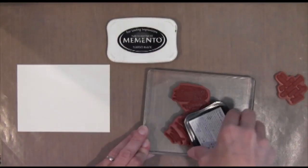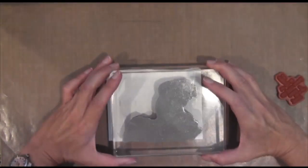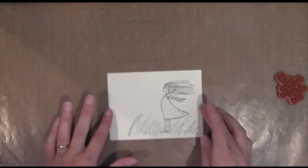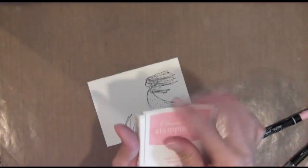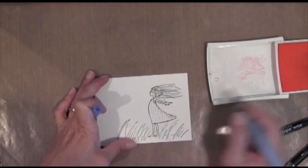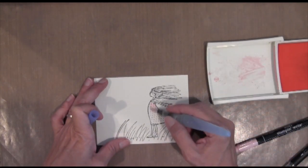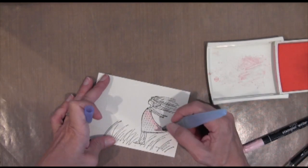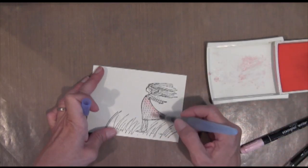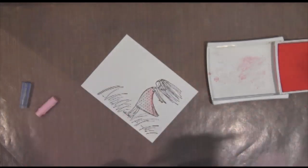As you can see, I'm using Memento Black Tuxedo Ink. So what I'm going to do is watercolor it. If you notice, I squeezed the ink pad before I opened it, and that puts the ink on the lid of the stamp container. And then I'm taking an aqua painter, which is a pen that has water in it and a brush at the tip. So when I squeeze the pen, water comes out of the tip, and then I just use it to pick up the ink from the ink pad.